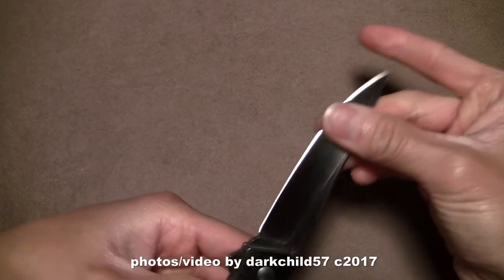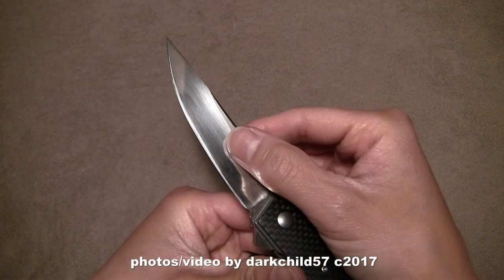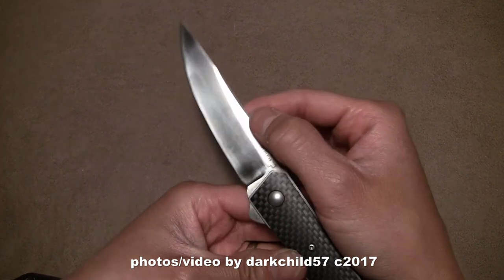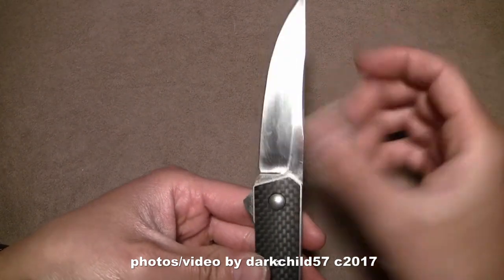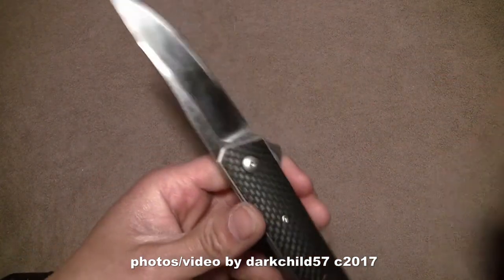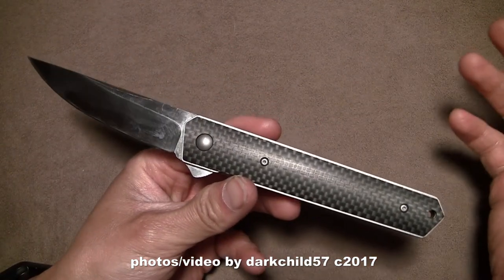Back to the blade — I did polish it with some sandpaper. I went from 600 all the way up to 2000 grit. It was already a very good slicer to begin with because of the high hollow grind, and it's even better now because the blade is completely smooth and this thing just glides through everything like butter. Really cool.